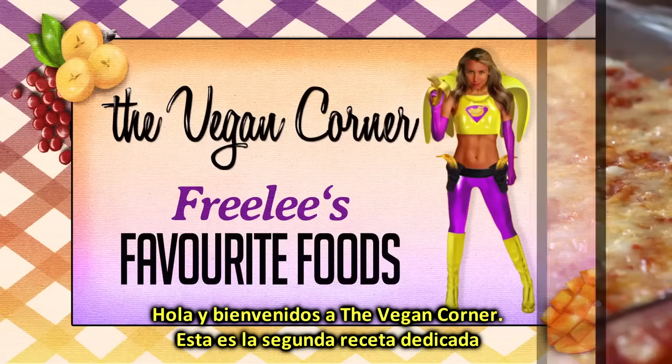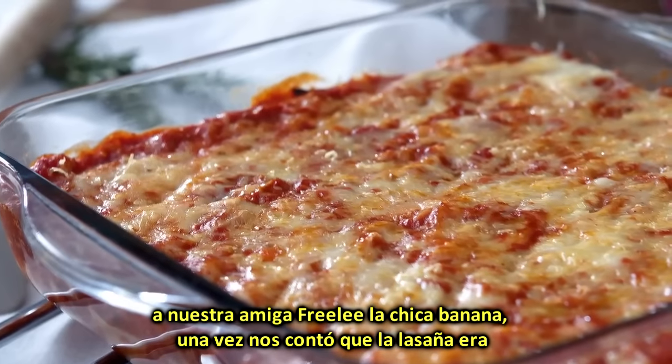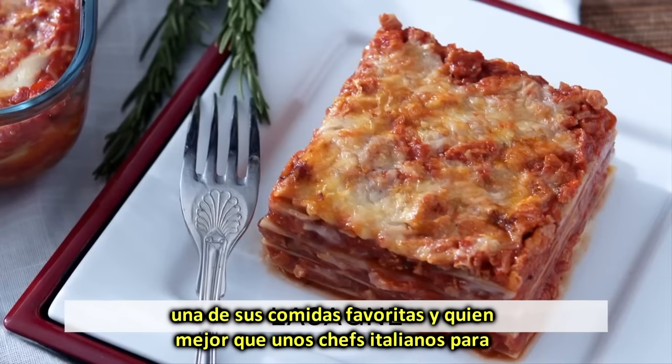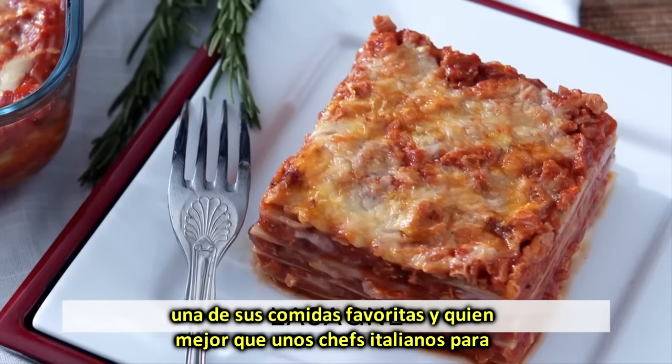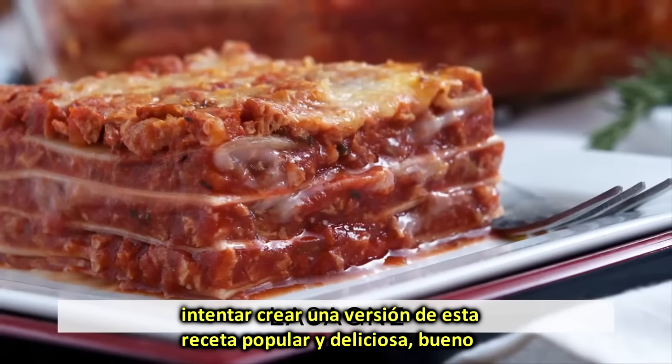Hello and welcome to the Vegan Corner! You have arrived on the second recipe dedicated to our friend Frilly the Banana Girl. She once told us that lasagne is one of her favorite dishes, and who better than a couple of Italian chefs to attempt to create a good version of this popular and traditional recipe?